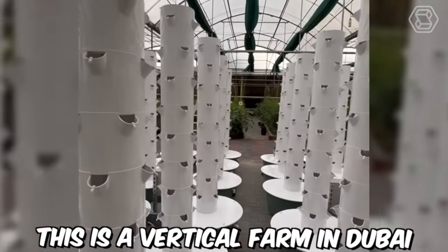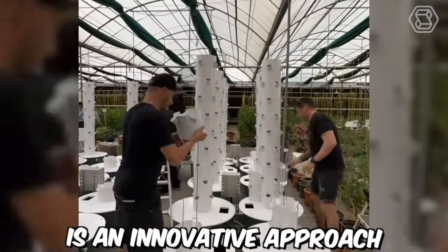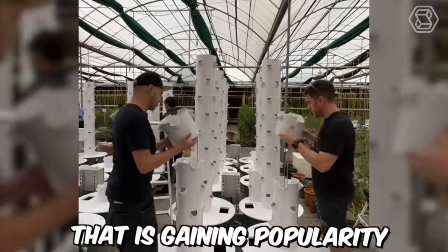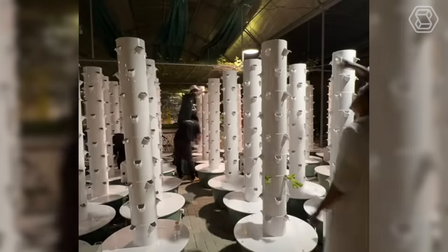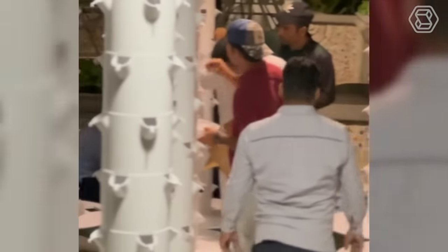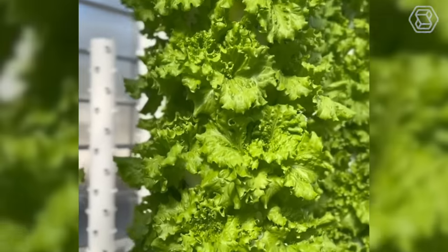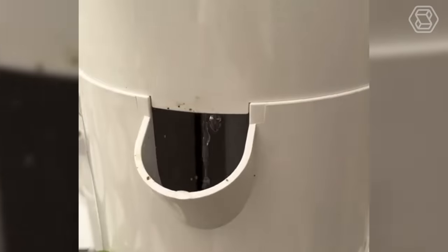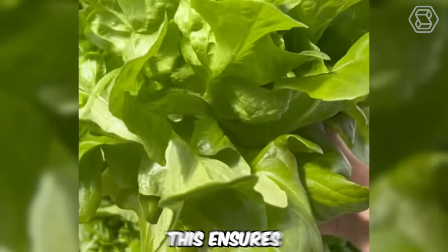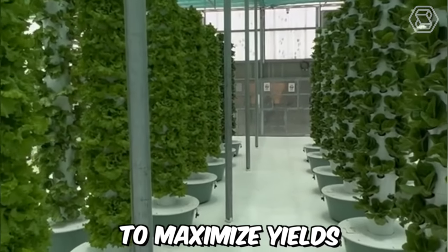This is a vertical farm in Dubai. Vertical farming with aeroponic towers is an innovative approach to agriculture gaining popularity in many cities around the world. In Dubai, this technology provides fresh, locally grown produce for the city's residents. The aeroponic towers are equipped with advanced climate control systems for precise regulation of temperature, humidity, and light, ensuring optimal growing conditions and maximum yields.